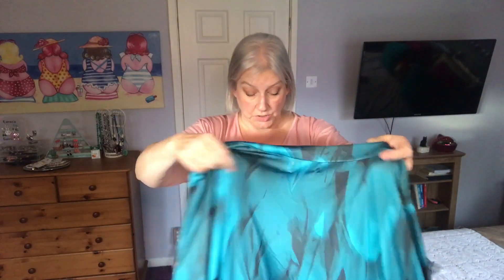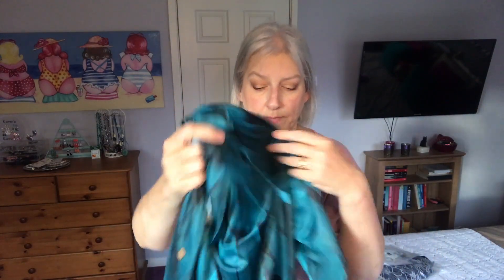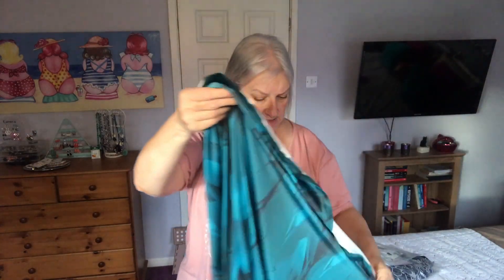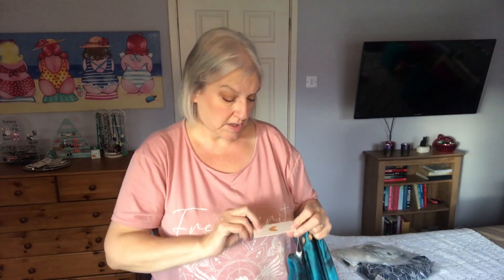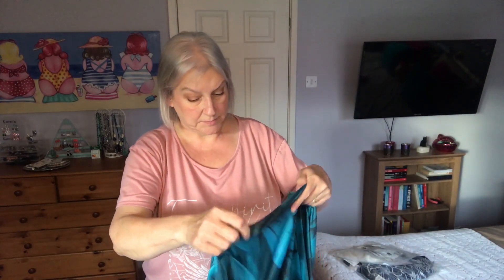I suppose you could unpick the label if you wanted to, so I might actually do that. The material is quite shiny and it's quite soft. I think it's polyester and elastane — it doesn't seem to have a material label in it. So we'll try that on and we'll see what it looks like.